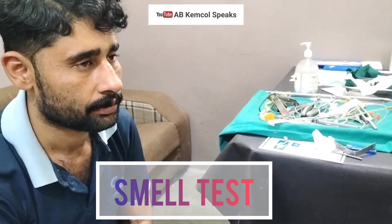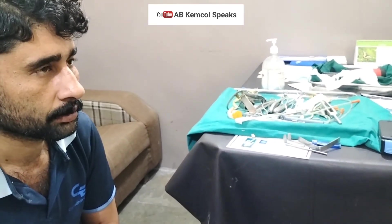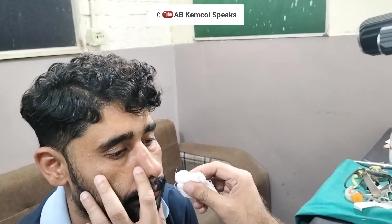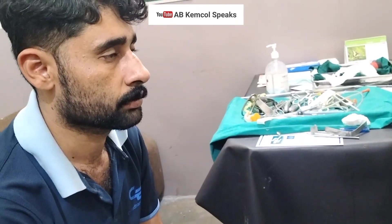One of the most important tests is the smell test. You should have a fragrance in your pocket, as it is usually asked in the exam. Take anything with a fragrance, close one nostril, and ask the patient to breathe and tell you if he can feel the smell. Then repeat on the other side. After each and every nasal examination, it is very important to also examine the lymph nodes.